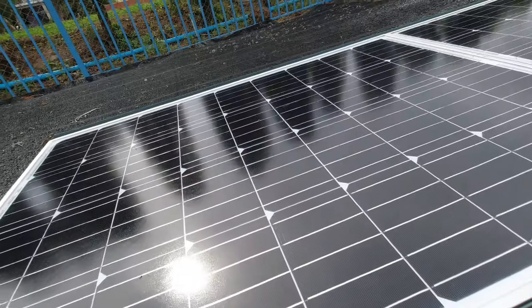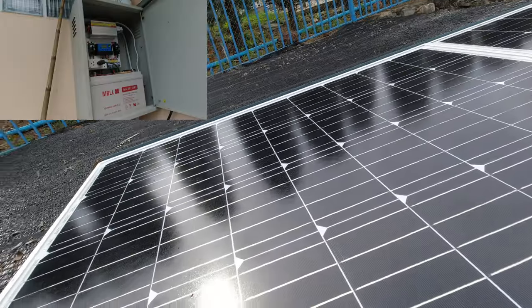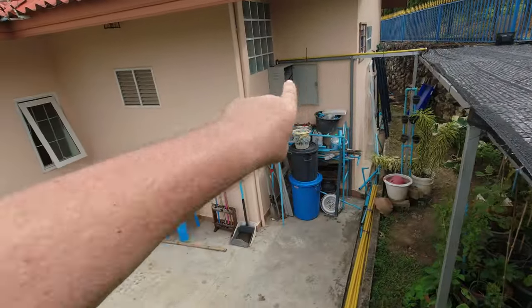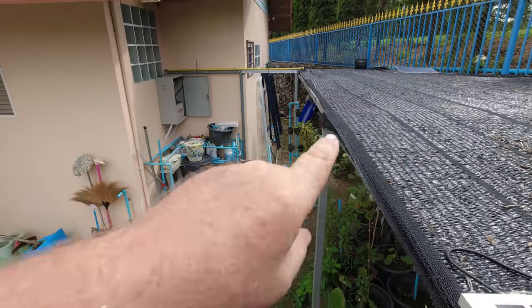This is a 280 watt solar panel — this one does the grid tie inverter, and this one does the battery which is in that box there. I've already wired the cable into there.